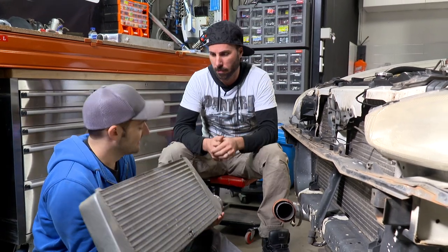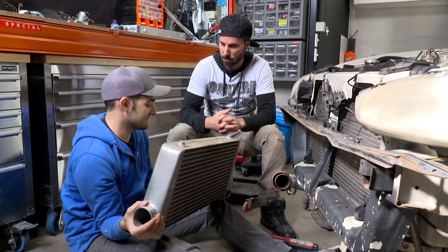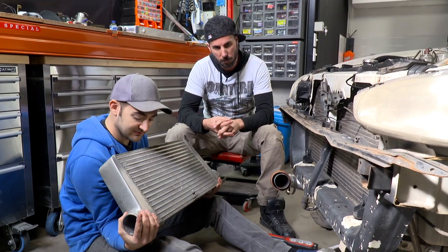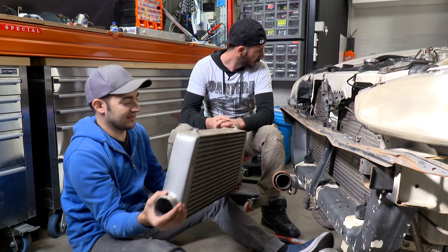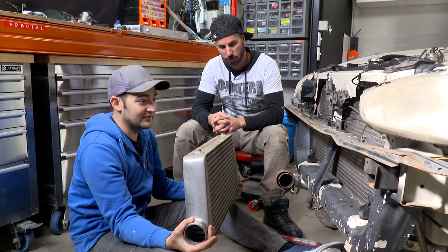This was all show — that's like a 500 horsepower cooler, and even a cheap one is going to support that kind of power. That's bigger than what's on Supergrams, and that makes 280 kilowatts. So there's no way you need something that big.